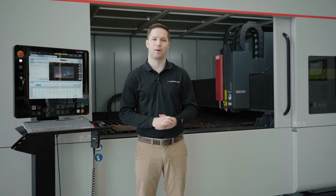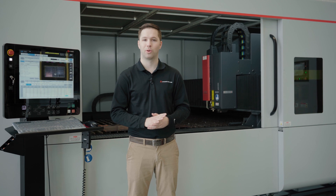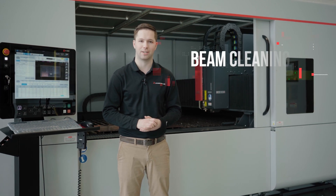Hi, my name is Ryan Conroy, and I'm one of the laser applications engineers here at MC Machinery. Today we're going to take a look at Mitsubishi's very own beam cleaning technology.